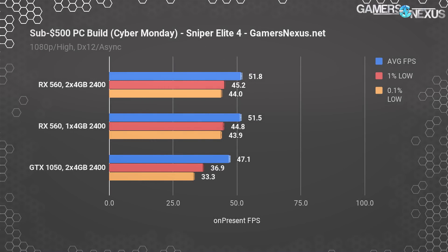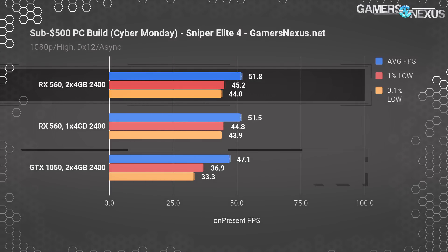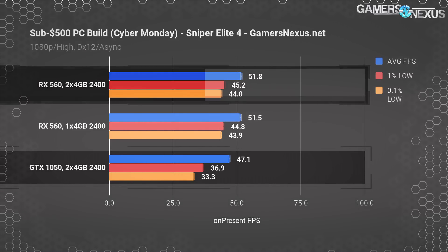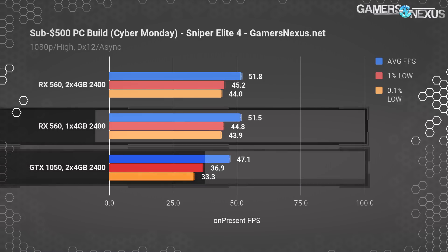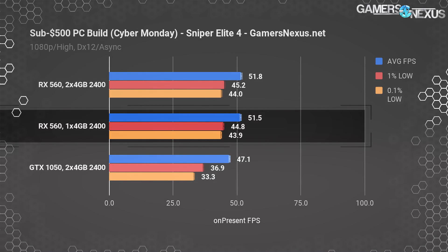Moving on to Sniper Elite 4 at 1080p and high settings, the RX 560 expectedly manages to win this one, given that Polaris does well with DirectX 12 and Async Compute. The RX 560 ends up 9.8% ahead of the GTX 1050. As for single-channel performance, the RX 560 with one stick of RAM ends up at roughly identical performance to the dual-stick configuration, completely within variance of tests.